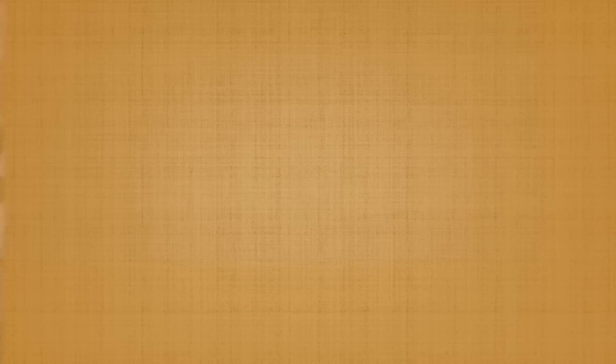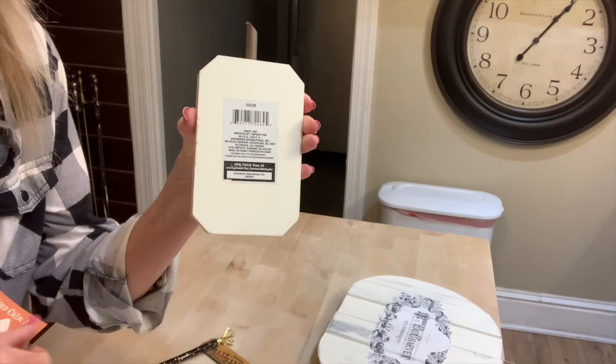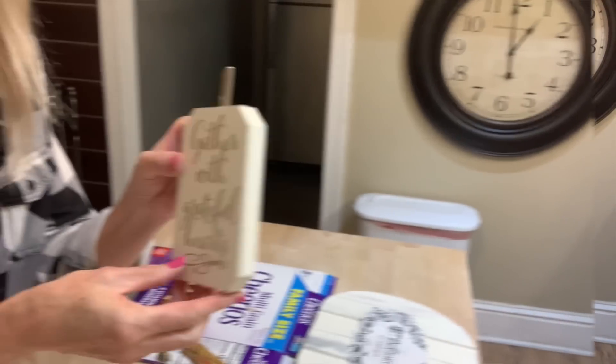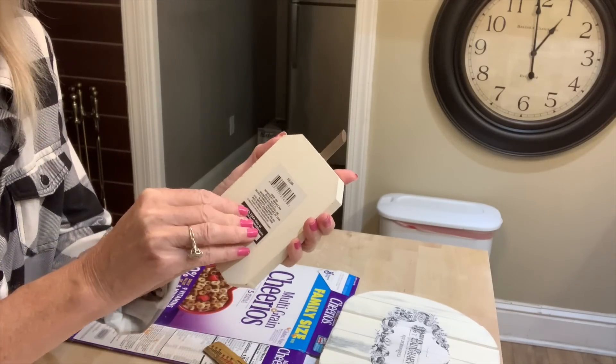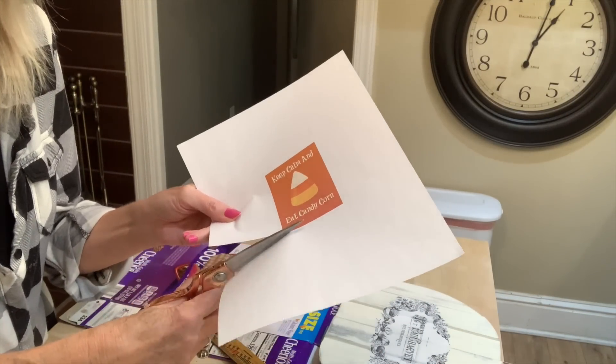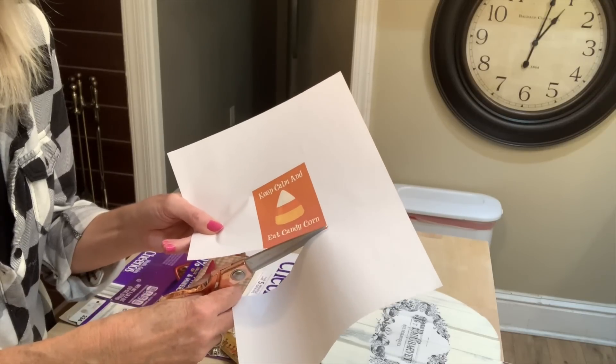DIY number two is probably going to be the easiest DIY we've done. This is going to be a little candy corn sign. The sign came from Dollar Tree last year. Just take the sticker off the back so it doesn't show through on your graphic. This is a free printable — I'll link it down below. Basically, just clip it out.